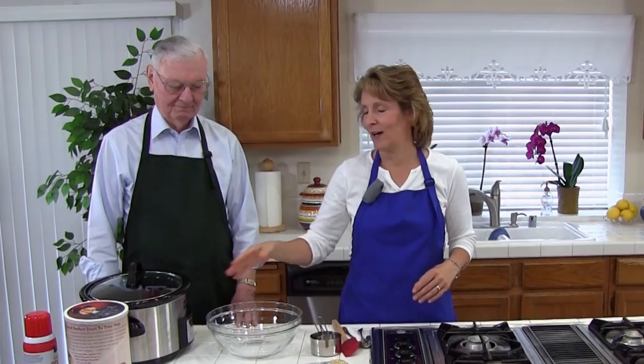Hello and welcome to Cooking Lessons for Dad. My name is Karen Brayer and this is my dad Don, and today we're going to make some delicious coconut banana bars in a crock pot.